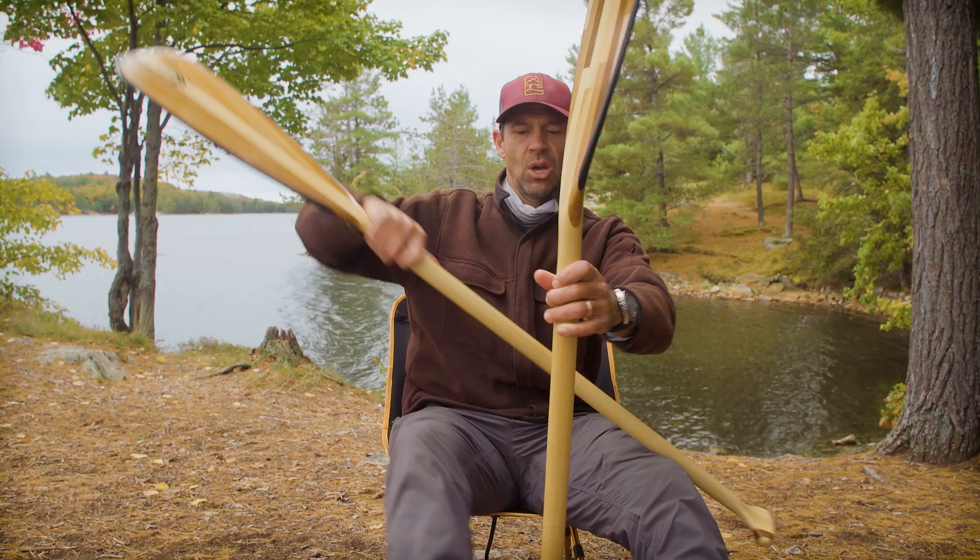Hey everyone! Ken Whiting here with Paddle TV and today we're looking at what's best: the canoe bent shaft or the canoe straight shaft paddle.